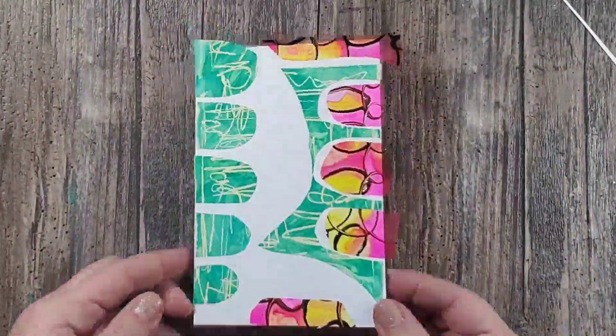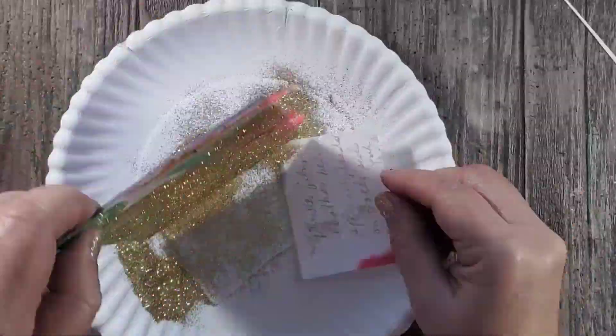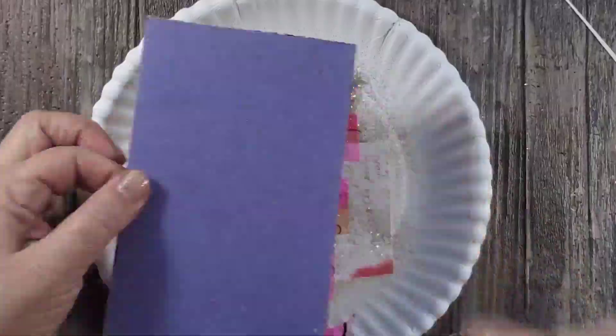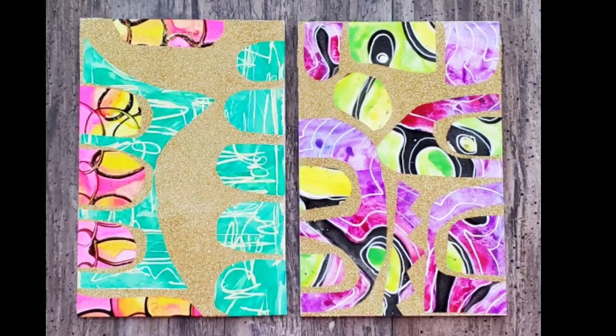I expose the other side and then attach all of my little elements. For the grout I decided to use some gold glitter, then I just remove the excess, trim the sides of the sheets, and this piece is done.